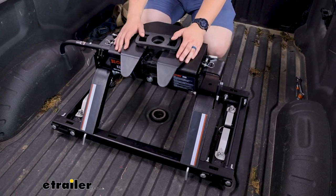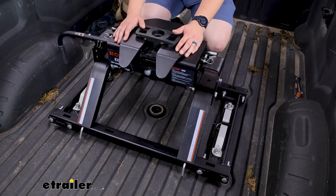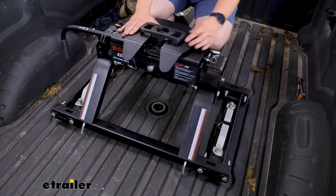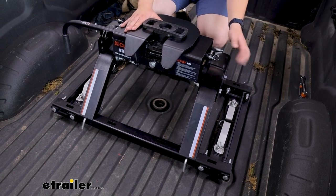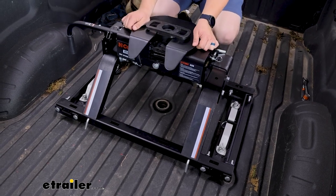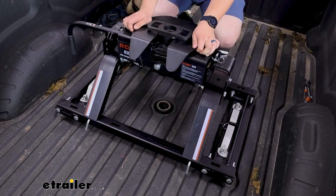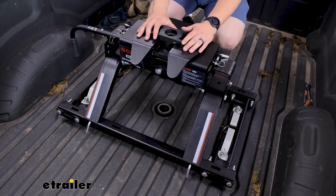Now you've probably noticed by now there is a ton of front to back movement here, and that's really helpful when driving and hitting bumps to help absorb some road shock. It accomplishes this by having the fifth wheel head just sit in these cradles on either side of the legs. There is also a little bit of side to side movement in the head, although that is a bit more stiff, but that will help with some cushioning going down the road.